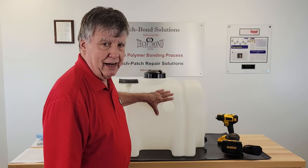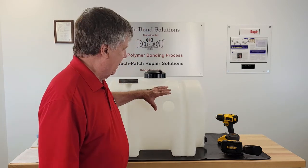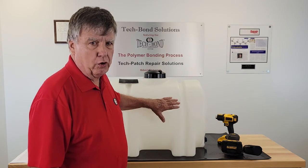Welcome to our first TechBond Pro Series video on the repair of a polytank. This video is actually going to serve two purposes. We will talk about repairing a large hole in a polytank, which there are no videos out there that give you a solution for repairing a large hole in a polytank.